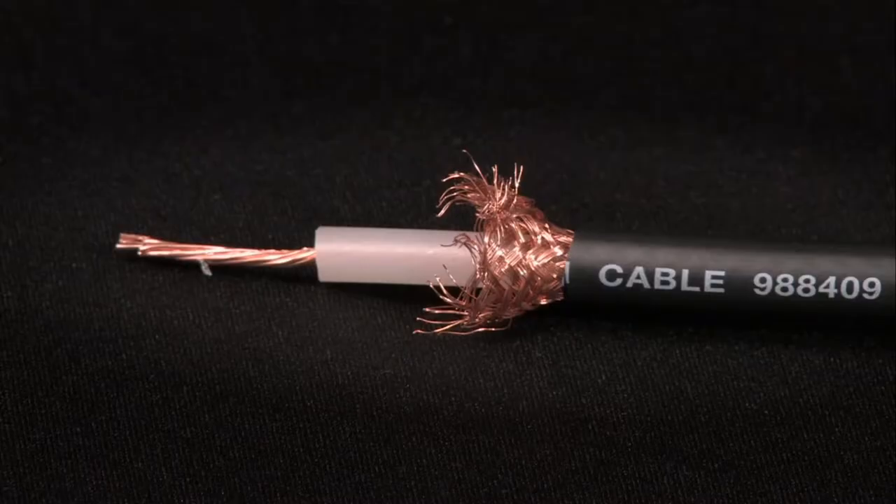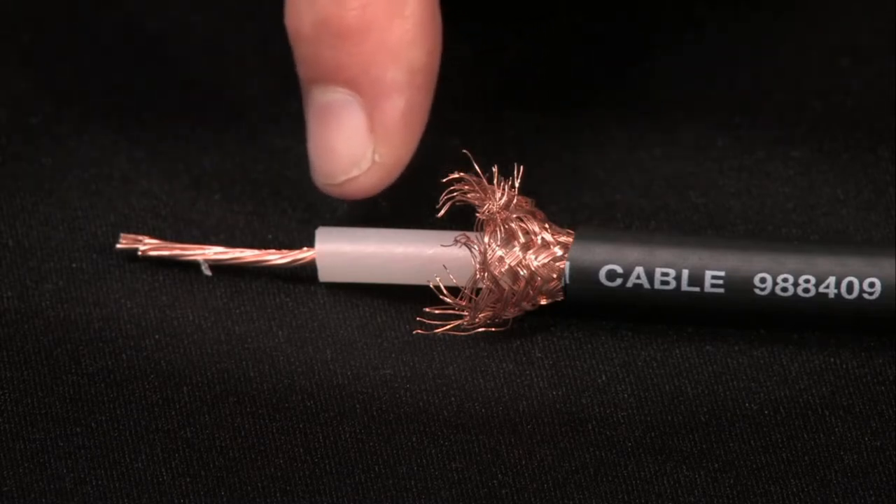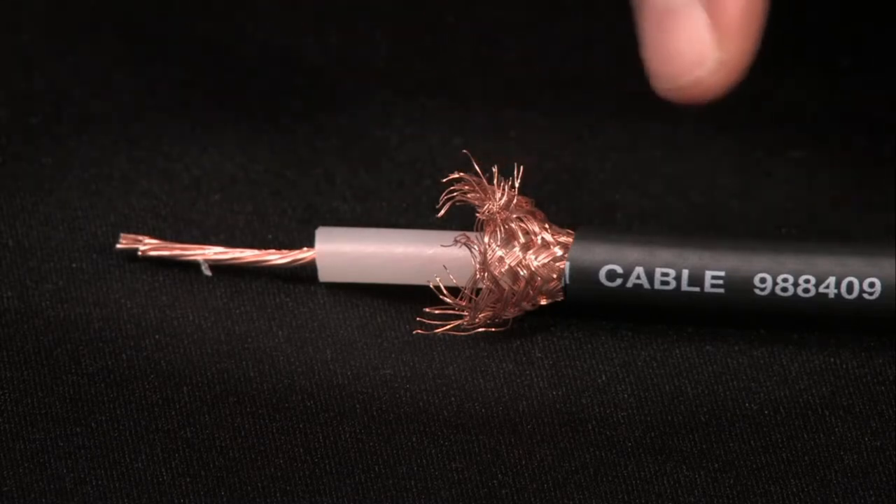We'll use a length of standard coaxial cable — conductor, insulation, sheath, and outer jacket.